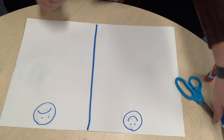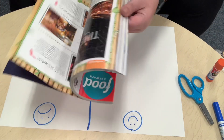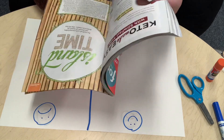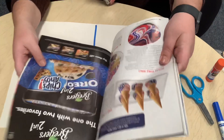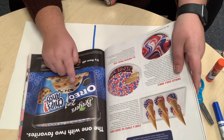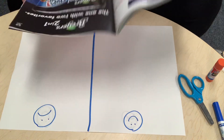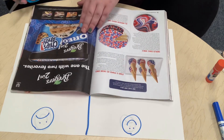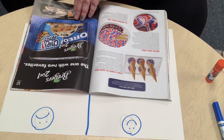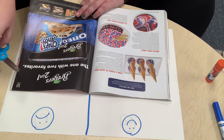Miss Abby's gonna look at her magazines. She's going to open the magazine and look to see what's something that's not so good for her. Look — ice cream! Ice cream is yummy and it's okay to have every once in a while, but we don't want to have it all the time because it can make our tummies upset. So Miss Abby's gonna cut out the picture of the ice cream and put it on the not-healthy side.